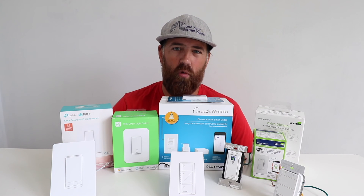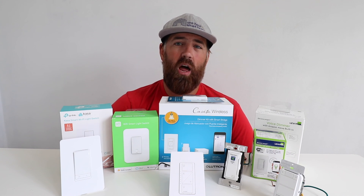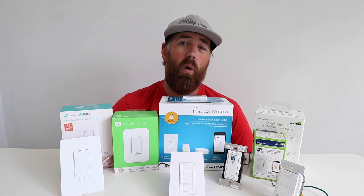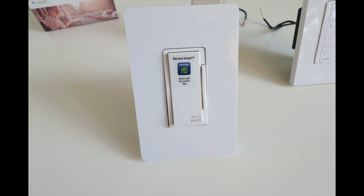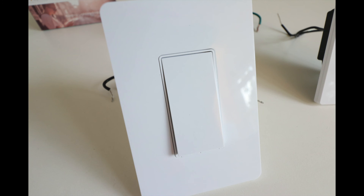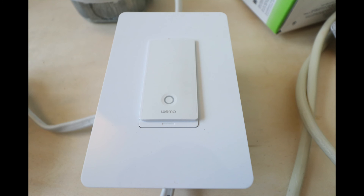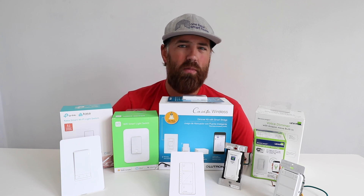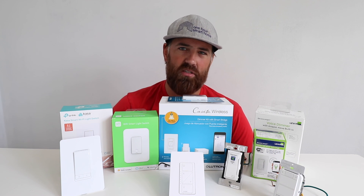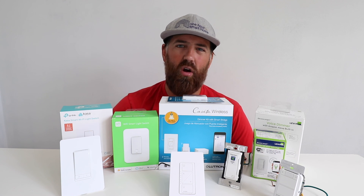The second thing to consider is whether you have that neutral wire. Before you order any of these, open up one of your light switch boxes and check — we'll put a video on how to identify a neutral wire. Another important factor is personal preference on the looks of these smart light switches. Once you get started choosing one and installing it, it's best to stick with that one brand. You don't want a mix of light switches throughout your home, so narrow it down to the smart light switch option you really like and install that throughout your home so everything matches.